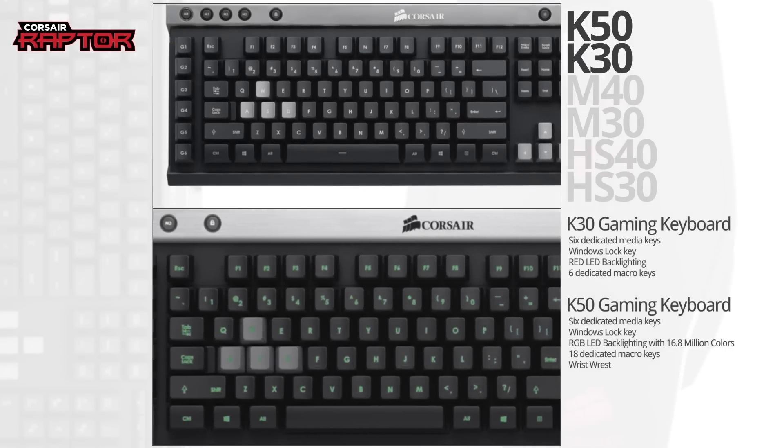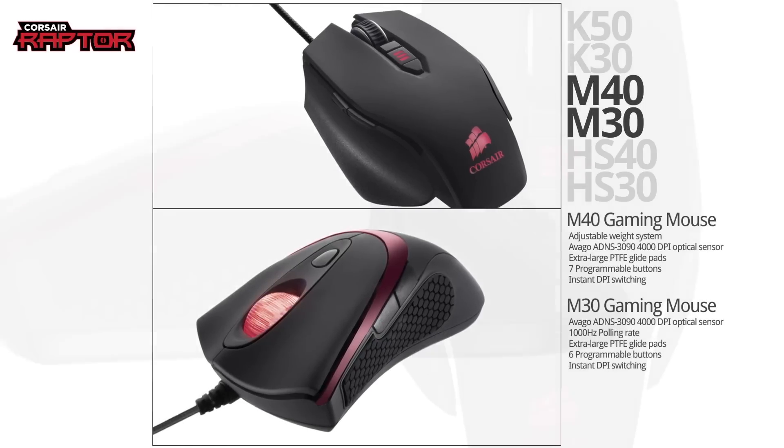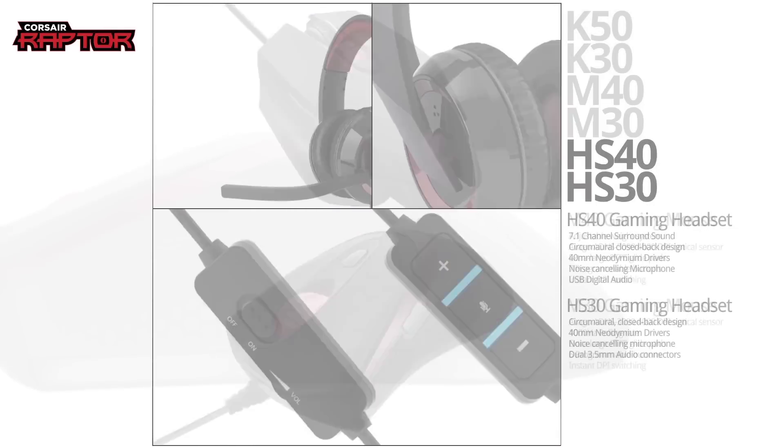Corsair's Raptor line of quality gaming peripherals has the features you need to win at a price you'll like. Click now to learn more.